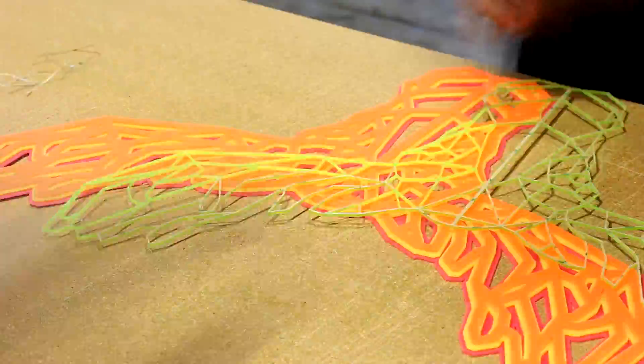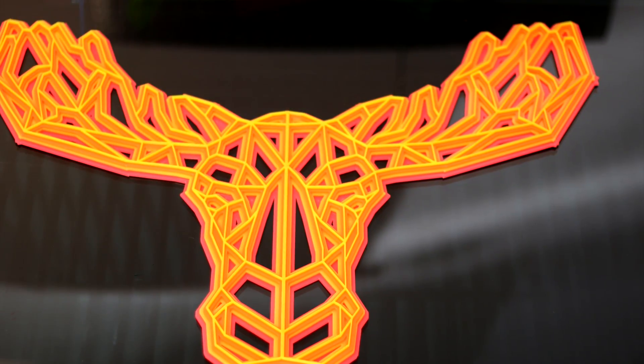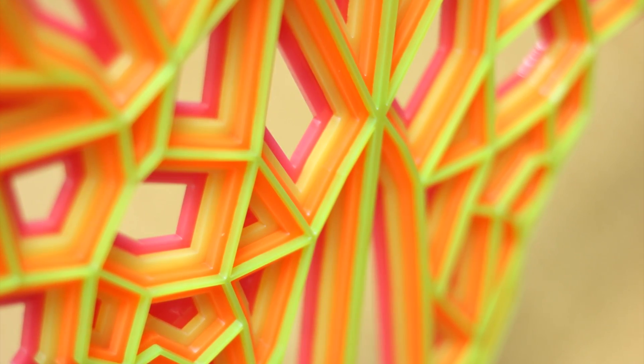The Troglass Neons come in four different colors: yellow, pink, green, and orange. We've used all four colors in this project. The Neons are great for point-of-purchase displays, signage, promo items, interior design, and home decor.